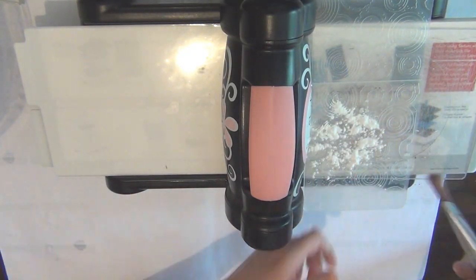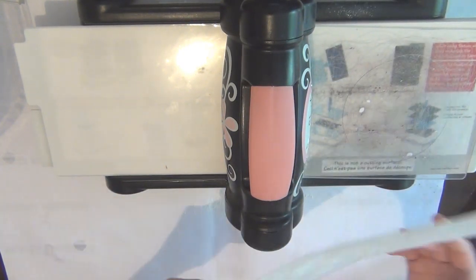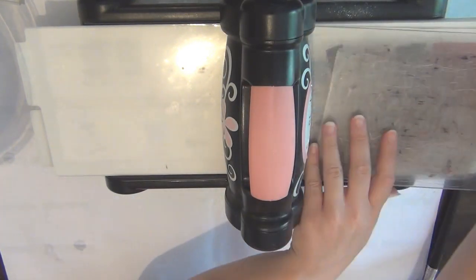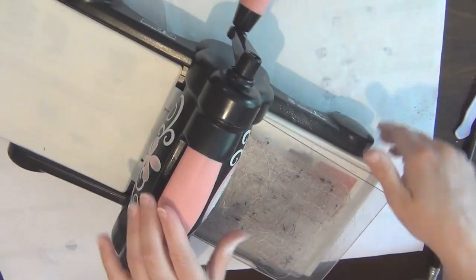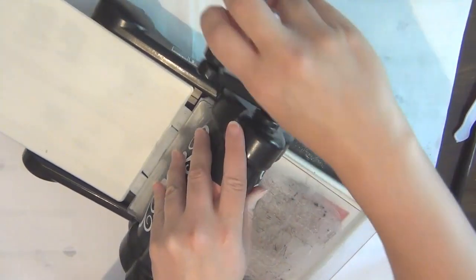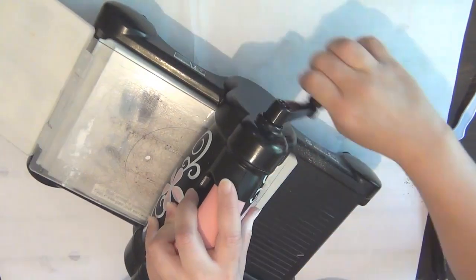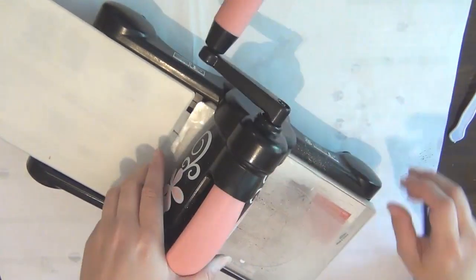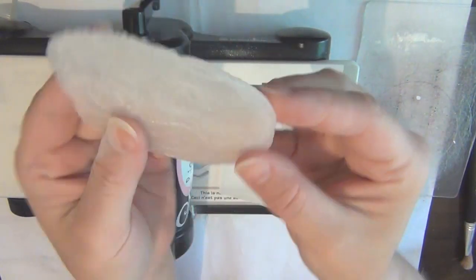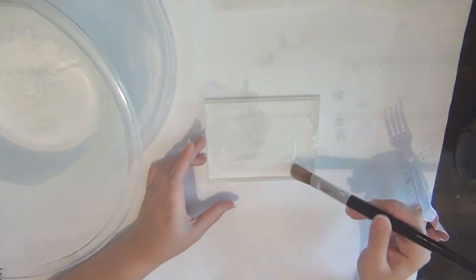The first technique I wanted to try was to emboss a piece of this plastic. I ended up using baby talcum powder on my embossing folder just to stop it from sticking — I was worried about that happening, but actually the powder stopped it completely. I ran it through my Big Shot machine on embossing settings, and at first I tried with two cutting plates but it wasn't going through. I didn't want to force it and break my machine, so I removed one of the plates and then it went through nicely — you can see it's nicely embossed.